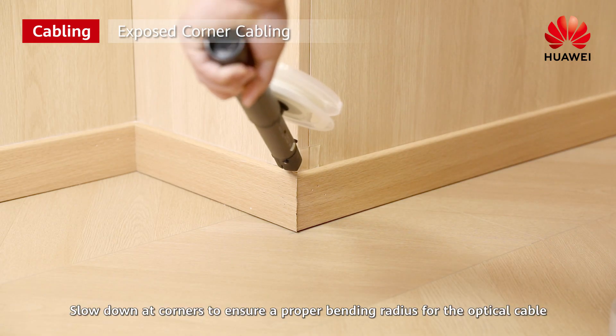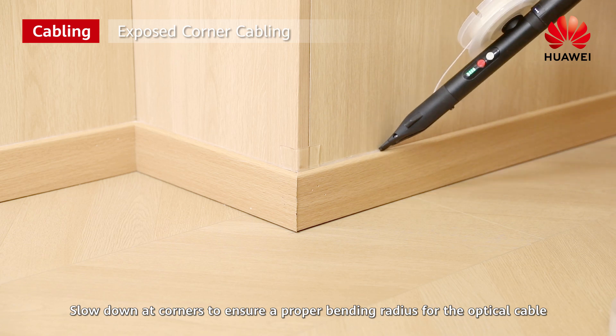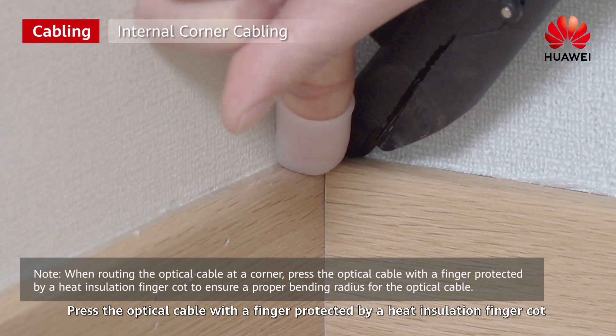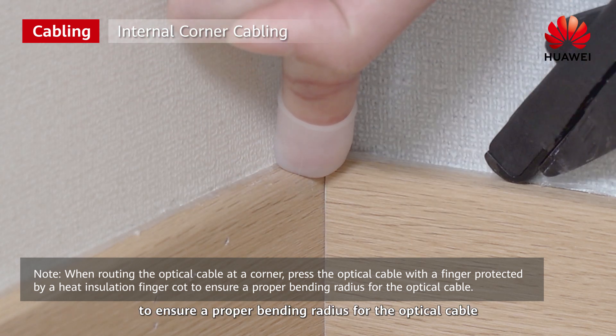Exposed corner cabling: slow down at corners to ensure a proper bending radius for the optical cable. Internal corner cabling: press the optical cable with a finger protected by a heat insulation finger cut to ensure a proper bending radius for the optical cable.